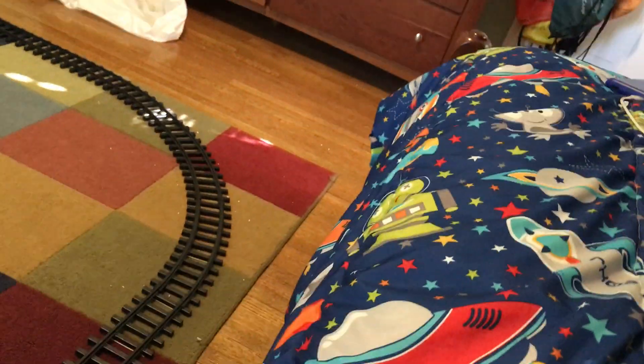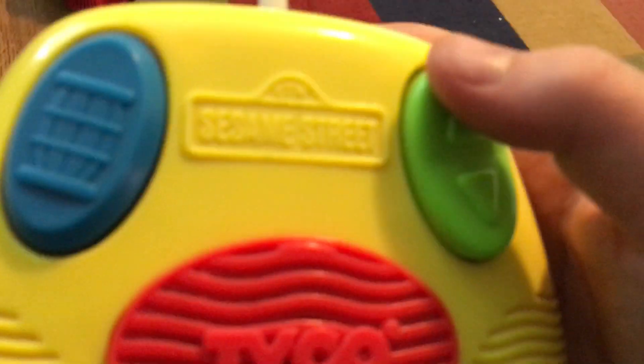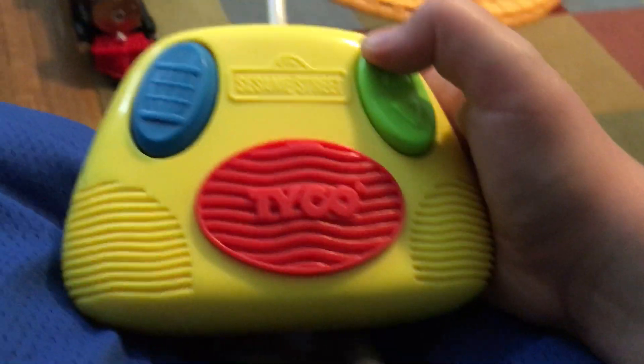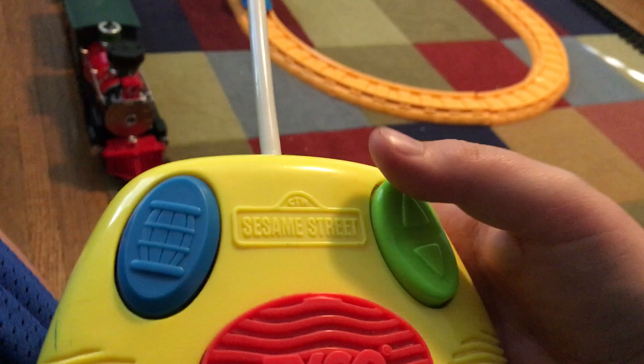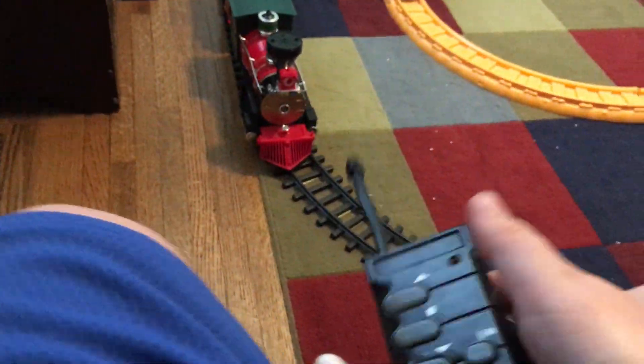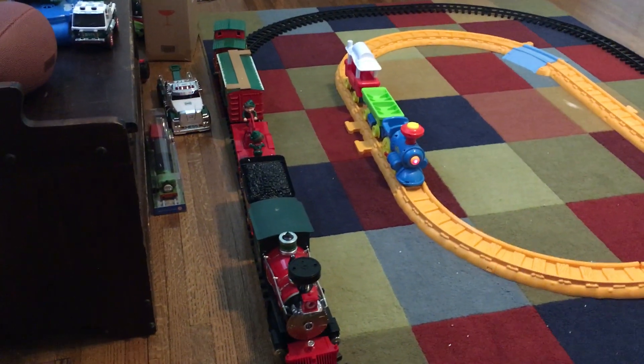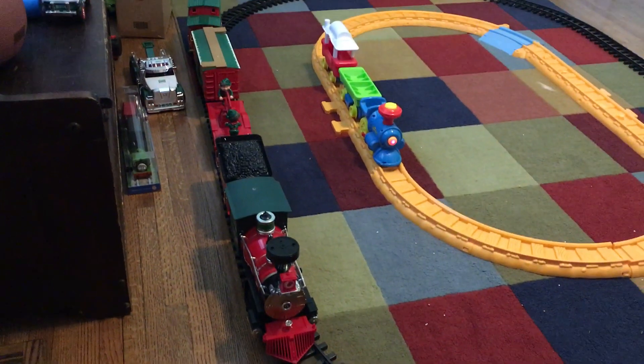One more thing — a final con about the Sesame Street train: with that remote, you have to hold the button down to make it go. However, with the Christmas train remote, you just push the button and it goes on its own. As far as a competition goes, both of them tie — they're both really cool and great trains. Thanks for watching!